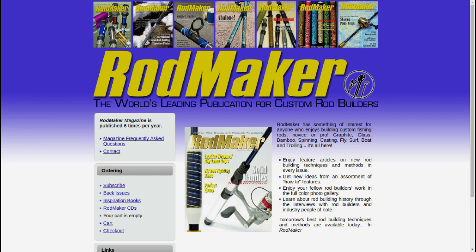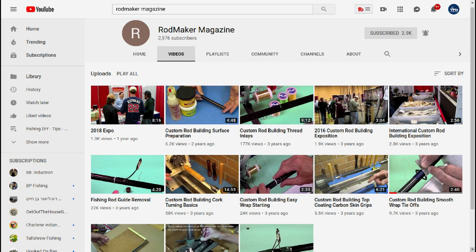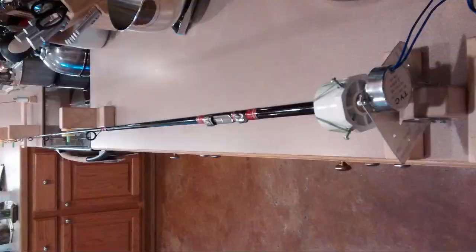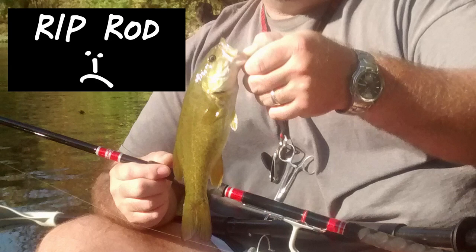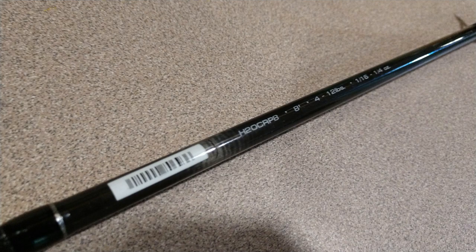The first rod I ever built, I used the New Guide Concept as laid out by Rod Maker Magazine. There's a really good article — I put a link to it in the description. Rod Maker Magazine also has a YouTube channel, which I'll link too. As far as I know, I can't find anything they've done on the New Guide Concept on their actual channel, only the article. I built a rod using it a few years ago, but unfortunately that rod is now at the bottom of a creek near me. I loved that rod — it casted great. I found these crappie jigging rods last year and thought they would make a nice setup for a really long ultralight rod.